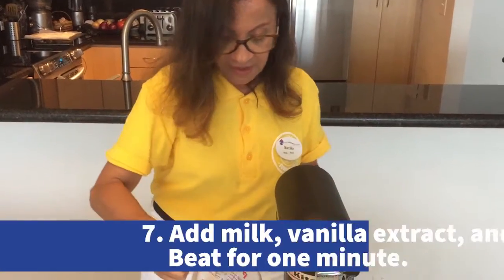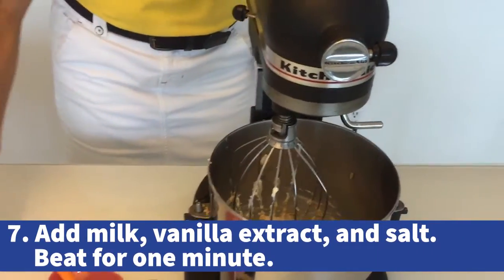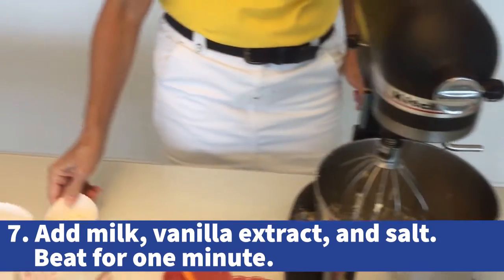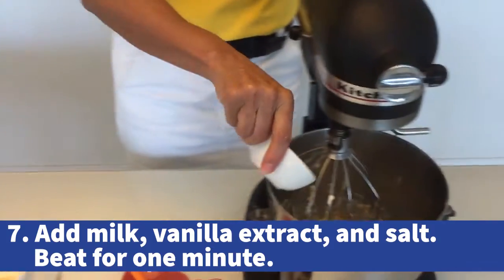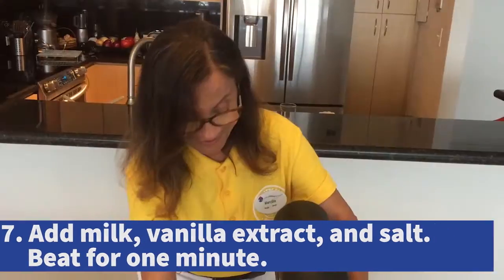Now we're gonna add milk, vanilla extract, and salt. Beat for a minute.